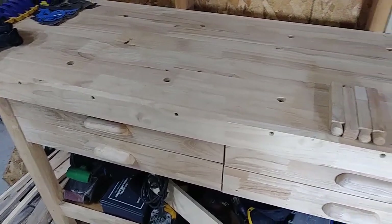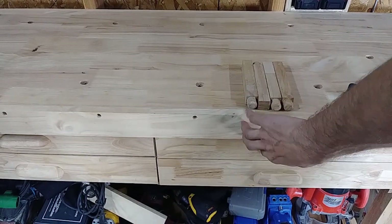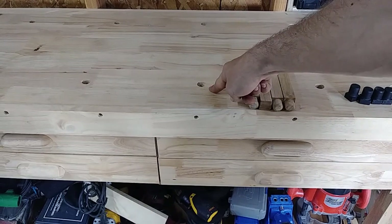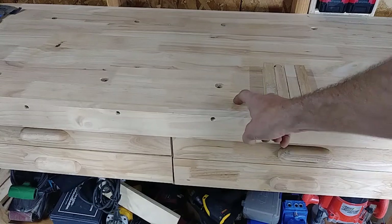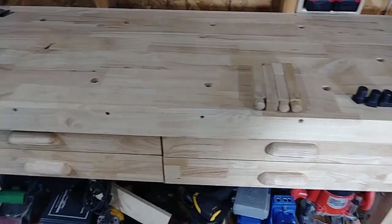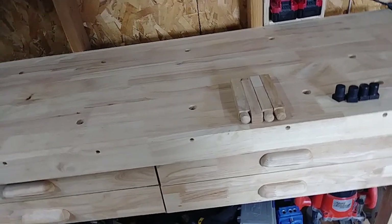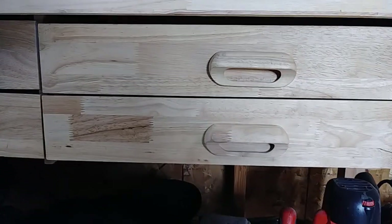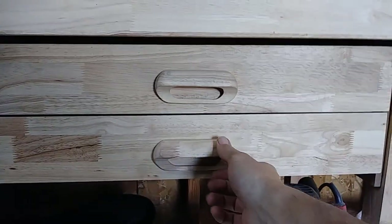The only thing that is fully assembled is the top piece and the side panels. The top piece is about three-quarters of an inch thick — it is not the full thickness. The drawers don't exactly go together that well as far as fitment. I spent a while trying to get them straight and leveled out, and as you can see they're still kind of crooked.